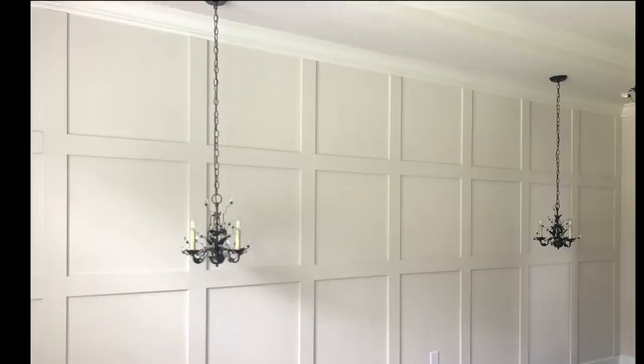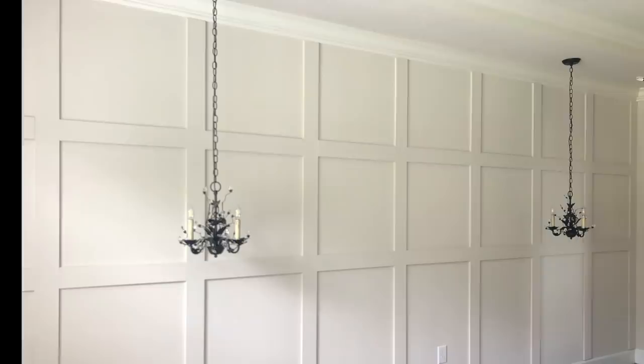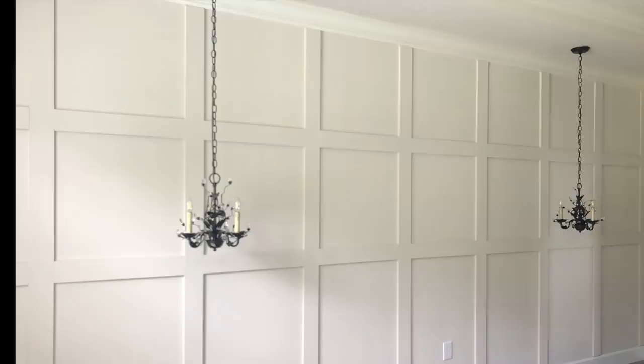This is the second video in my extreme master bedroom makeover series. In the first video we talked about how to choose the right paint color for your home, and today we are talking about this very achievable DIY board and batten wall. I did it in one day after I got all of my materials.